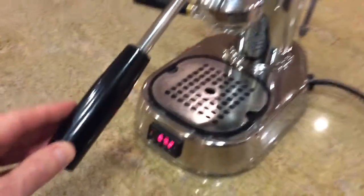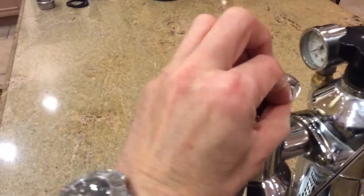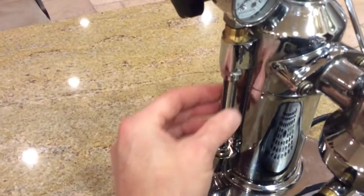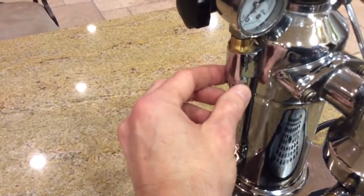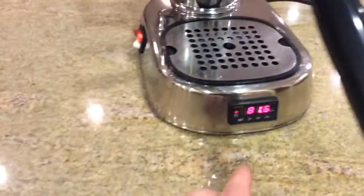The machine has been completely gone through. It has a bronze bushing installed in the back, and there's a custom brass fitting that I made on my lathe. I've replaced the glass tube and updated it to the O-ring setup from Orphan Espresso.